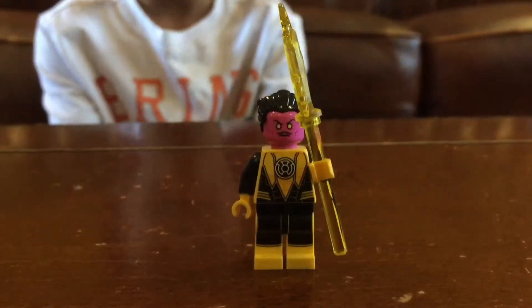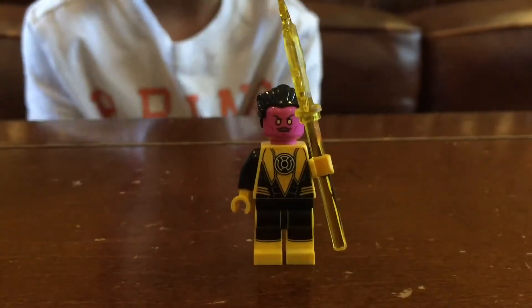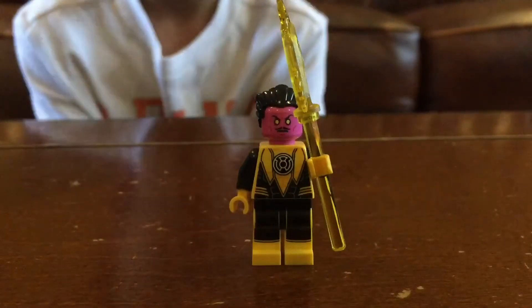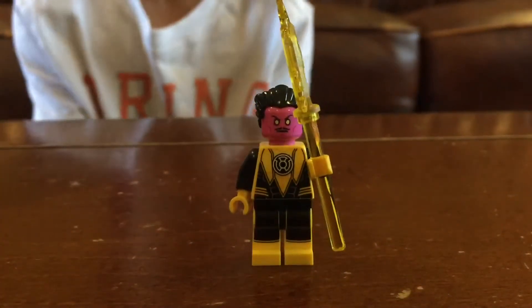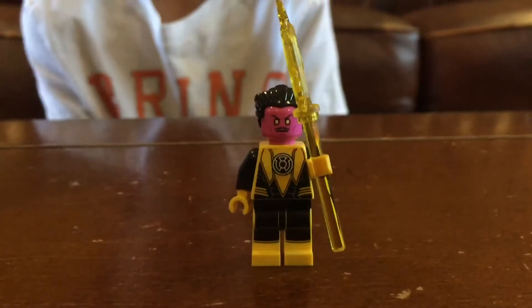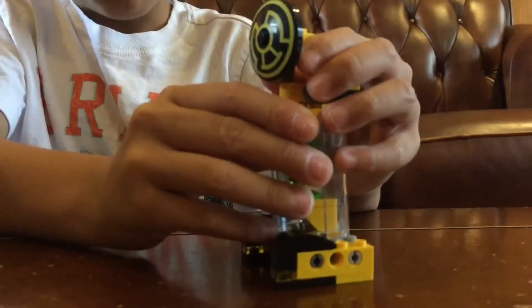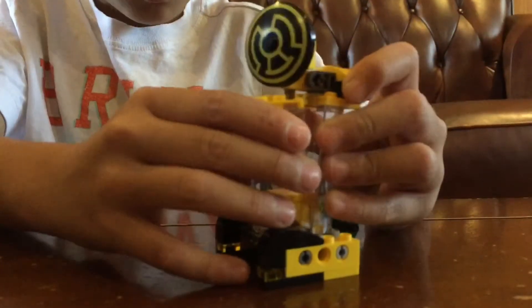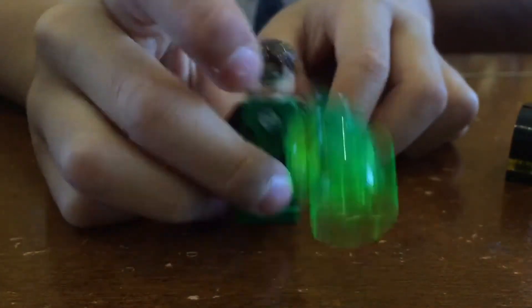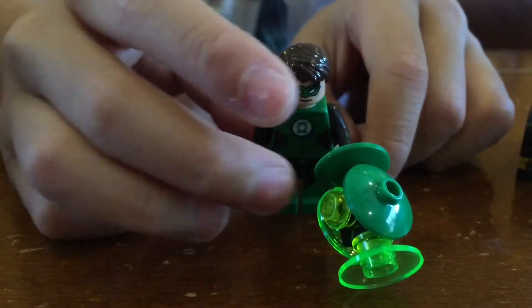We have Sinestro. He has cool black hair and cool yellow stuff. I pretty much like his purple hair and his face. I'm going to show you guys what the gel looks like — make it go like that, but sometimes it breaks. You got to make him go like this a little bit because he keeps falling down.